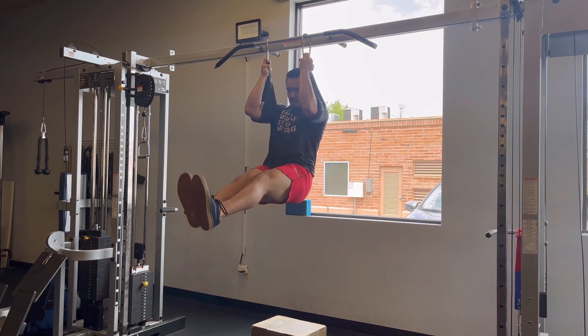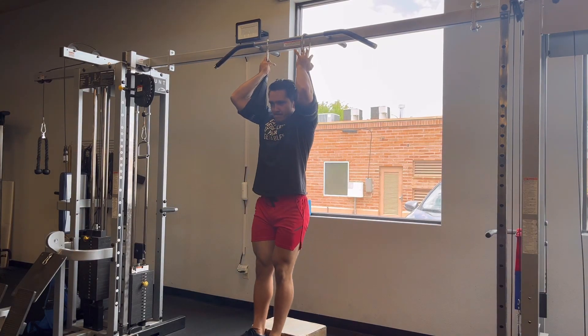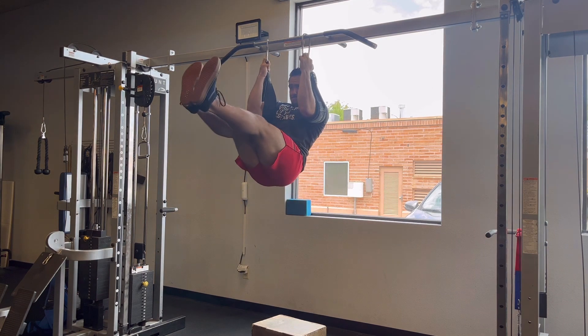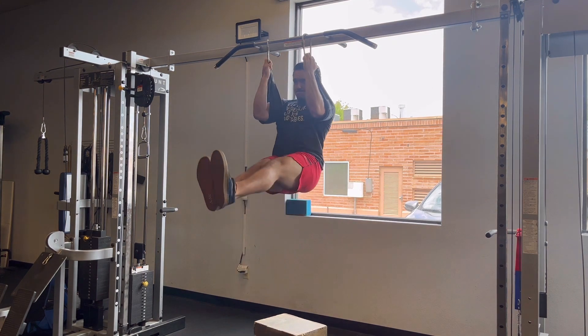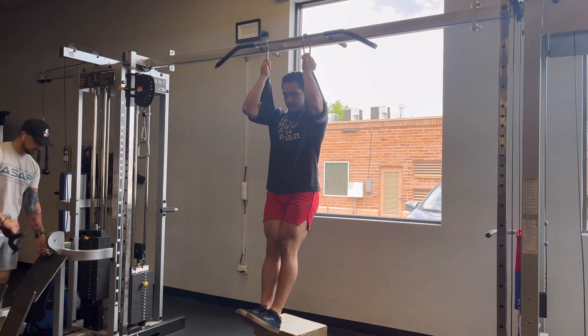In the hanging leg raise, we will be training the abs and a little bit the hip flexors. In the straight leg hanging leg raise, drive your legs up and forward, pulling down with your elbows. Try to use no momentum and control it on the way down as much as you can.